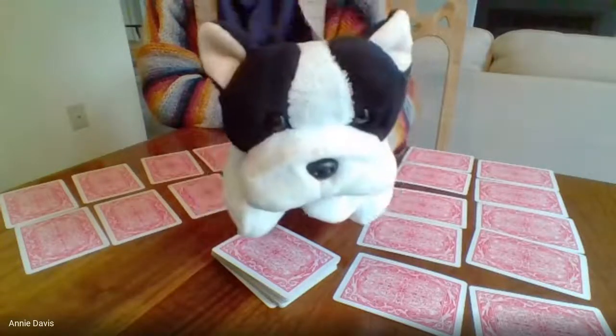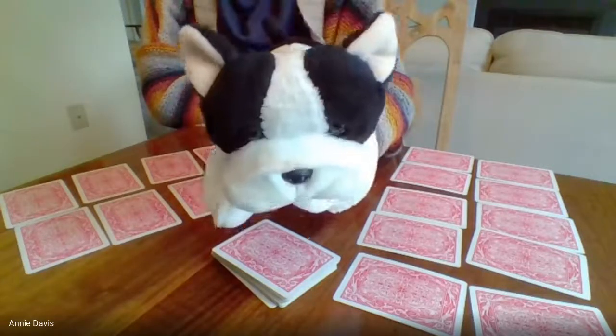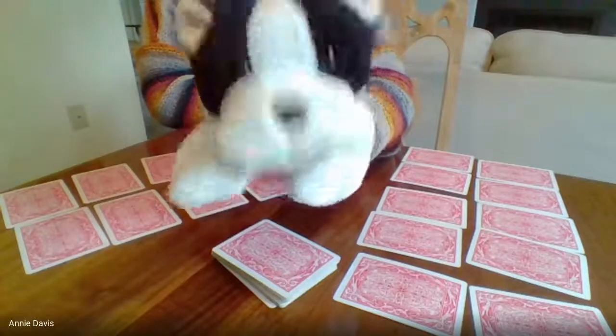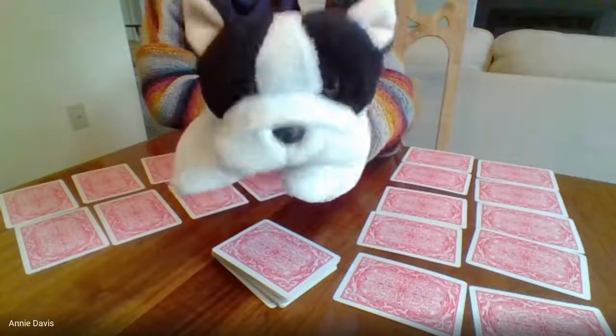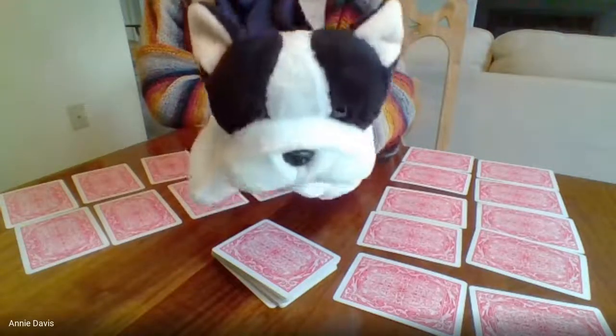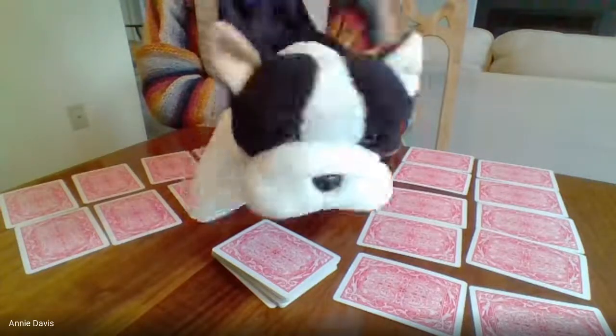Good morning everybody. I'm getting ready to play Garbage with Mrs. Davis, and I'm making a video so that you might be able to play at home too, with someone in your family or someone who's taking care of you, a brother or sister. I'm going to ask Mrs. Davis to help me explain it because I know how to play it but I don't know if I can explain it just right.